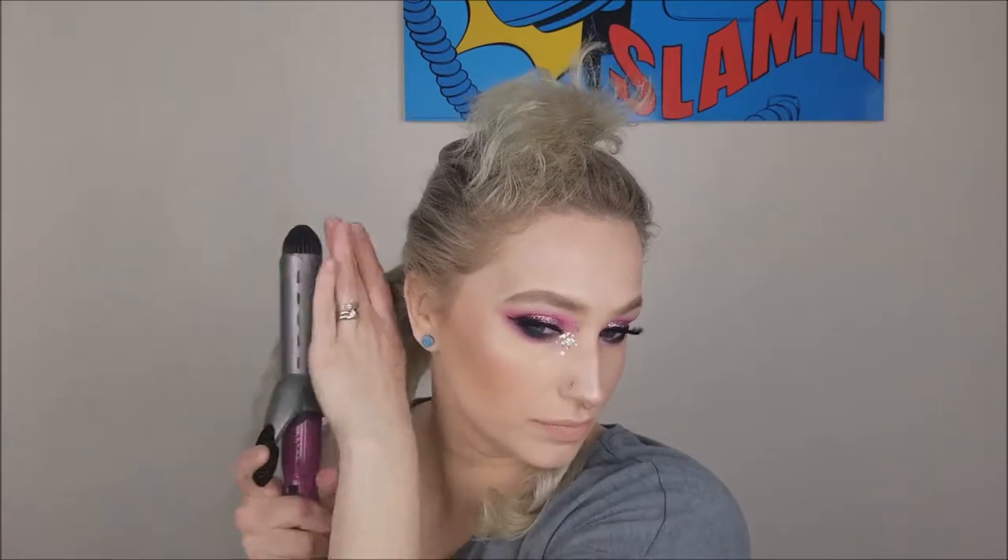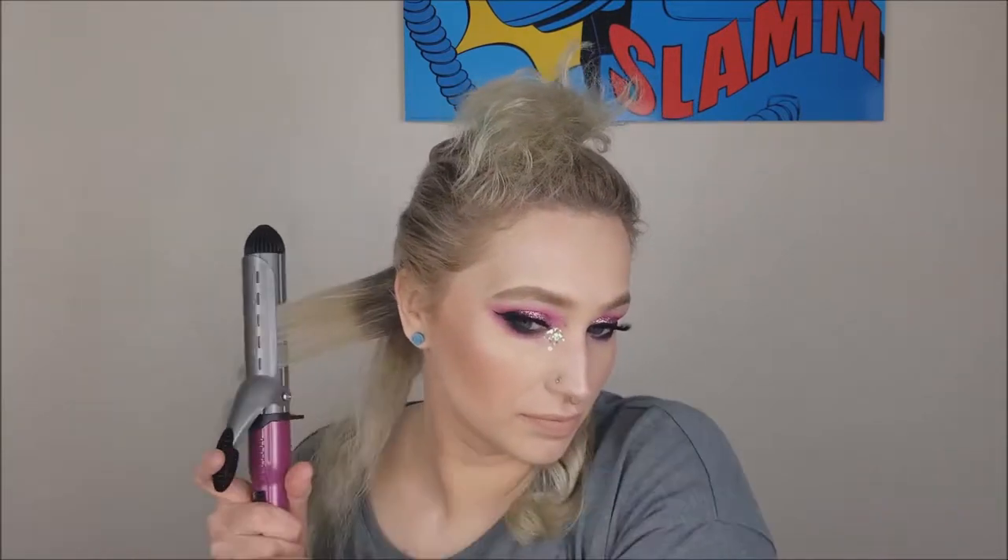I usually just put my hair up in a bun and do the front a little bit. You can see me just kind of pulling that curl out. I was very, very skeptical until I actually did this, and I even tweeted her about it because I can't believe how easy this is.